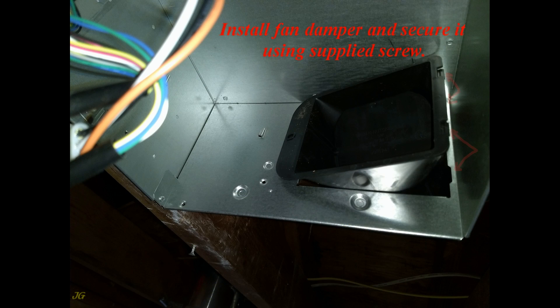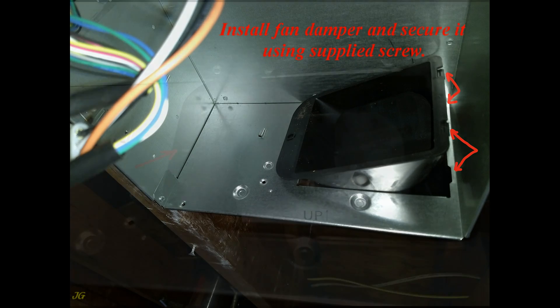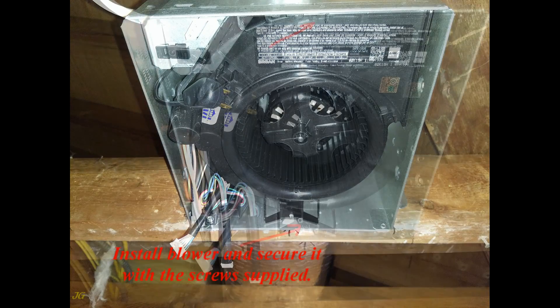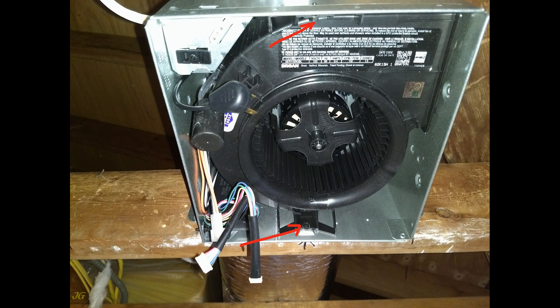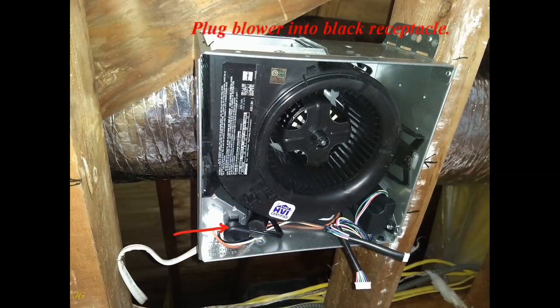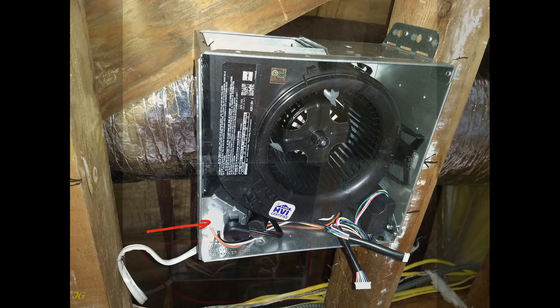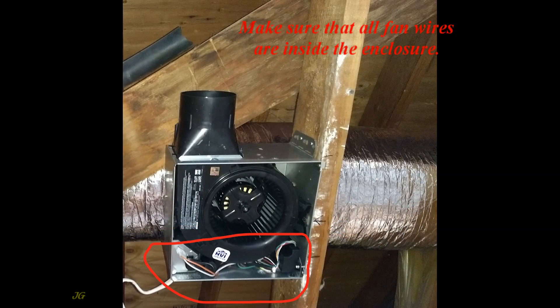Install the fan damper and secure it using the supplied screw. Install the blower and secure it with the screws supplied. Plug the blower into the black receptacle. Plug the exhaust fan unit control into the white receptacle. Make sure that all fan wires are inside the enclosure.